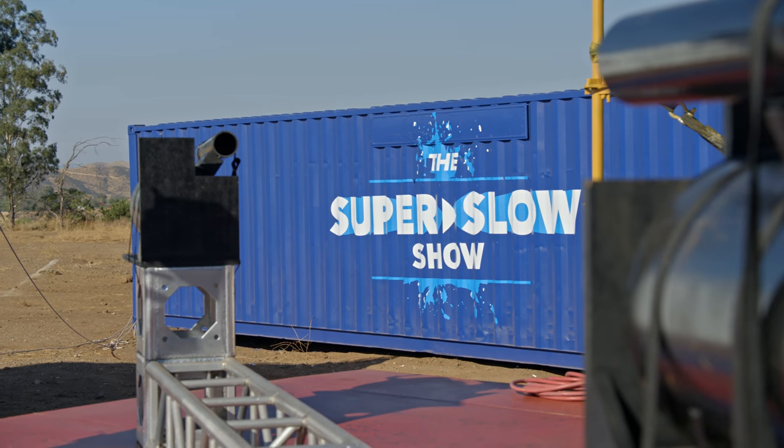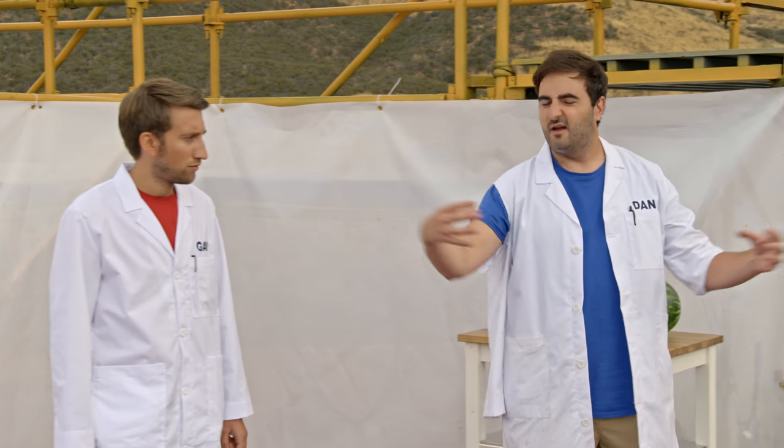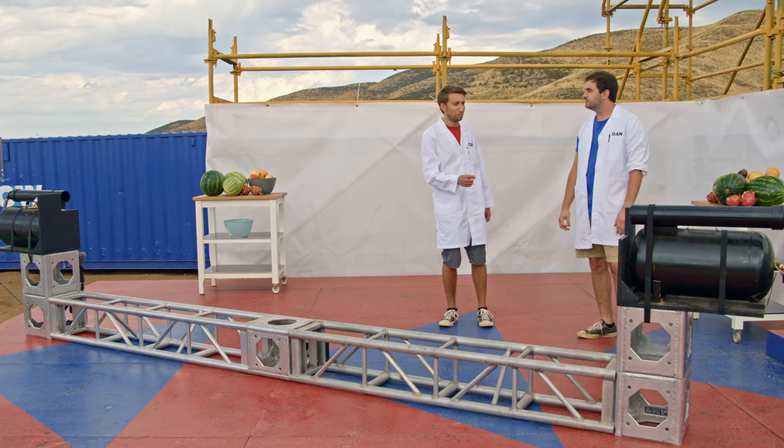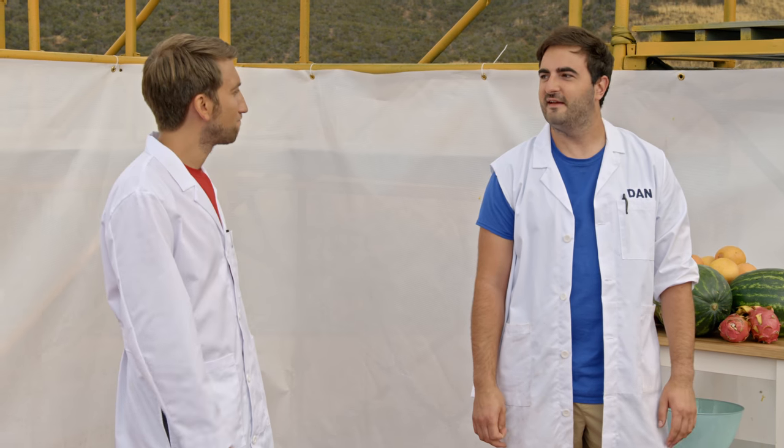So instead we've got these air compressor things, and we're gonna put fruit in them and use them to annihilate themselves. Before we crack on with this, should we just see how powerful these are? Yeah, I'm intrigued.